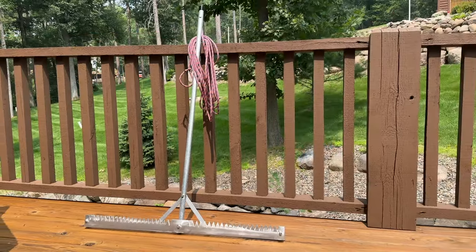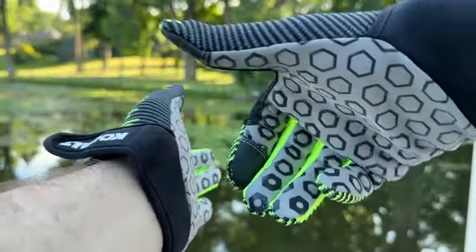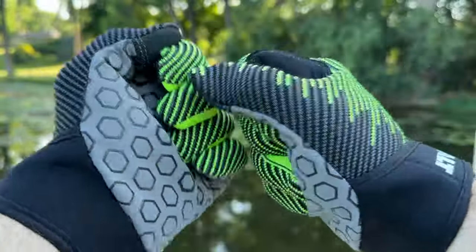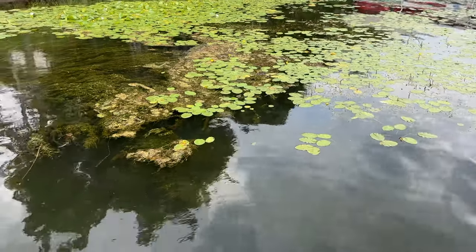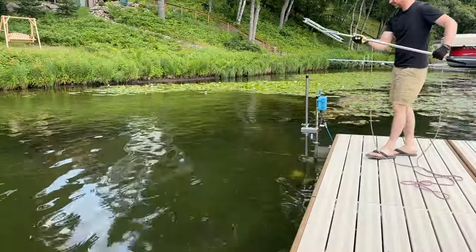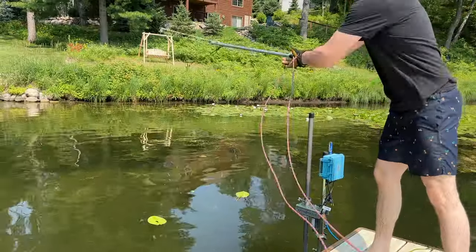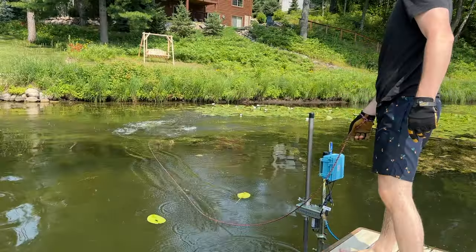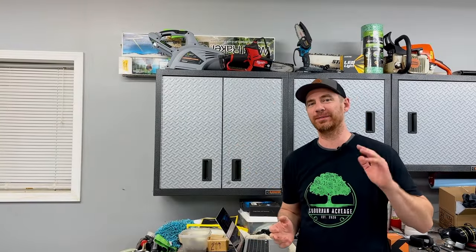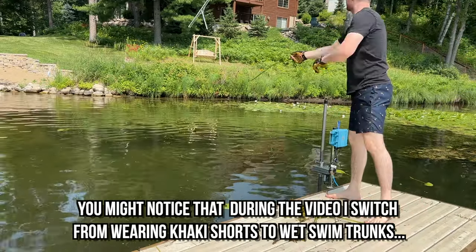Pulling the rope can be hard especially if the weeds are really thick, so I recommend using gloves to avoid blisters. To use the tool you just throw it in the lake. This is the area I'm working on and you can see how the weeds have started to encroach into the swimming area around the dock. I target an area with a lot of weeds and use a two-handed underhand toss to throw the tool out as far as I can. The overhead javelin throw is good for Olympic athletes, but you'll get more bang for the buck out of the two-handed granny style underhanded throw — it's more accurate and the tool will actually go farther.